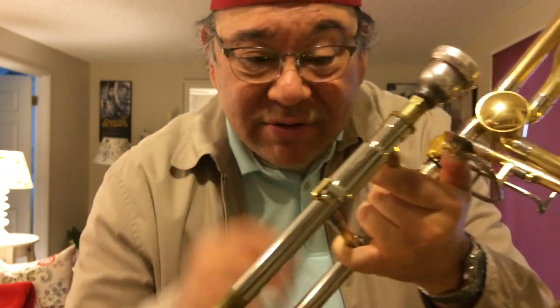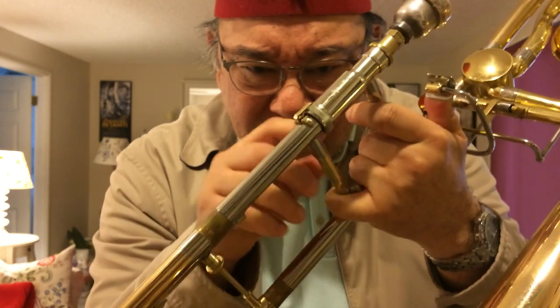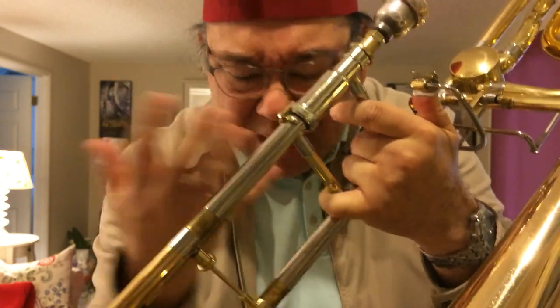Recently I had a student who had used valve oil to try to make his slide lock work better, and it was oozing out and getting black gunk all over his hands. He asked me how to remove his slide lock so that he could clean it.